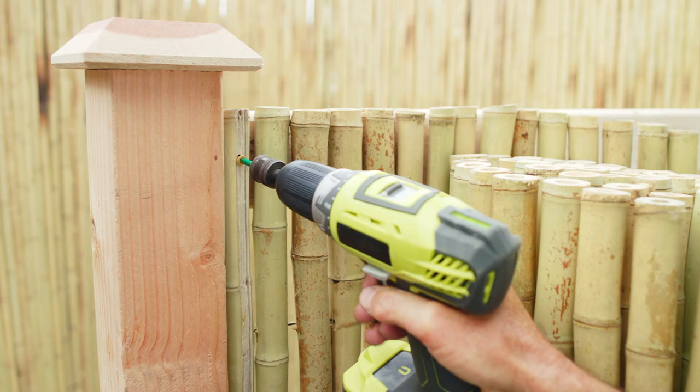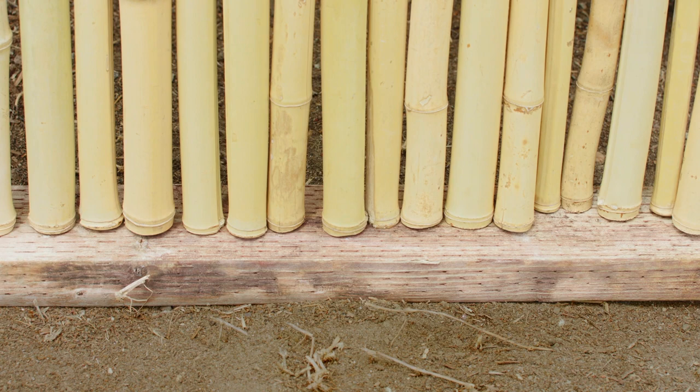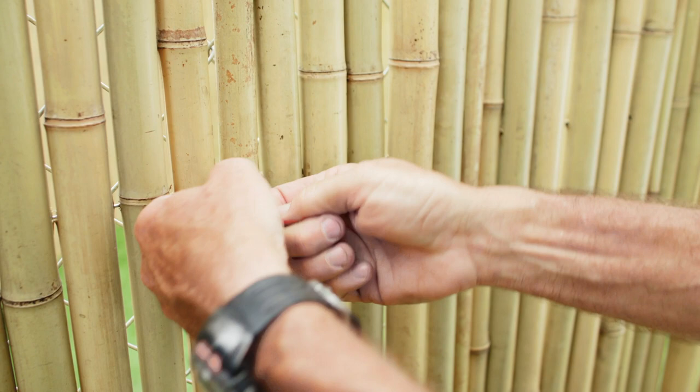Installing bamboo fencing on a chain link fence is even easier. Start by unrolling your bamboo fence along the side of the chain link fence. We recommend that you use treated 2x4s at the base of your bamboo fence if it is installed on soil. Once aligned, begin zip tying the bamboo fence onto the chain link fence.